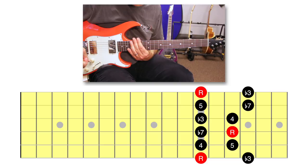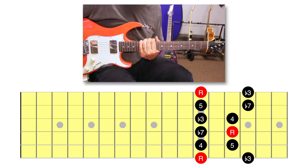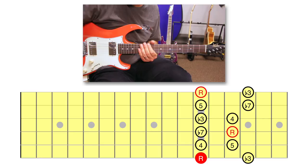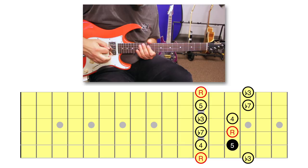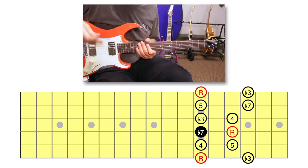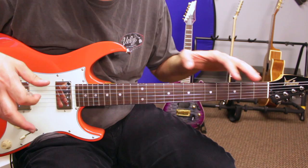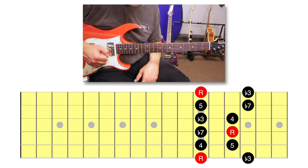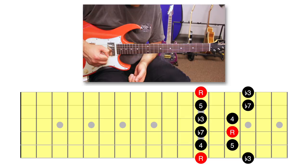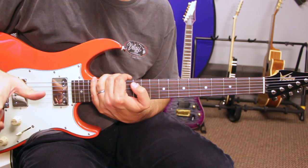From that minor pentatonic scale I can extract notes to build a chord. I can find within it the notes of a minor seven chord. I've got my keyboard here — I've got a root which is E, I'm going to stack a minor third, skip the fourth, play a perfect fifth, and a minor seventh. This chord will work in Dorian, Phrygian, and Aeolian, because it's extracted from the five common notes between those three modes. If I play the first position of E minor pentatonic over this, I could be in Dorian, Phrygian, or Aeolian — so I need to add two notes to that minor pentatonic scale.